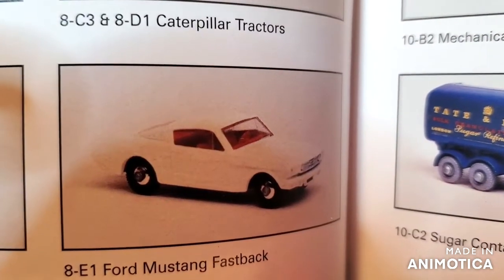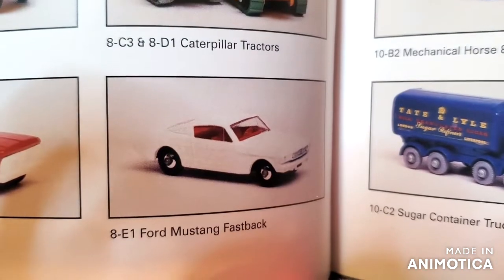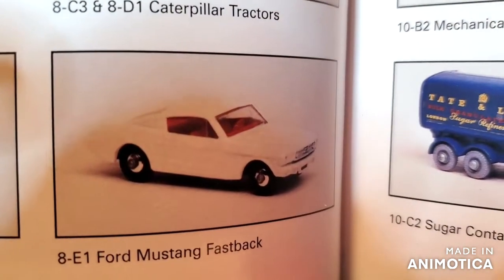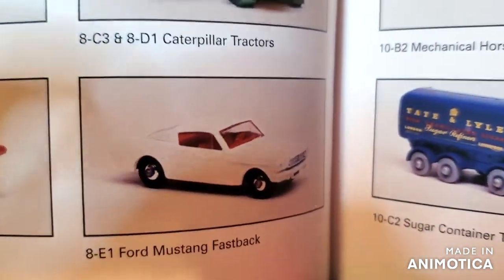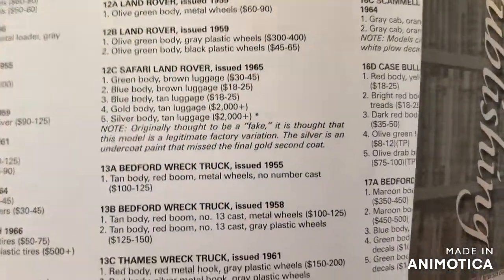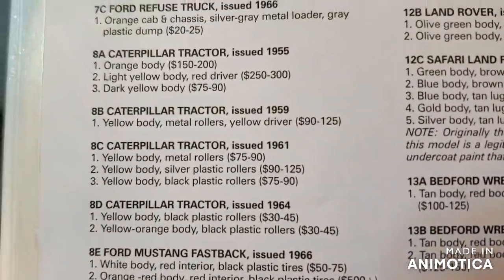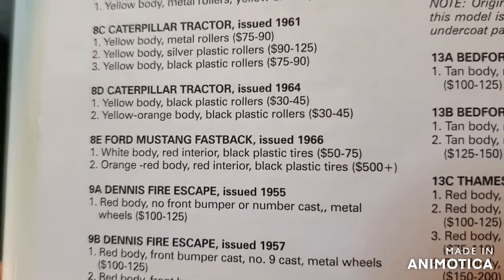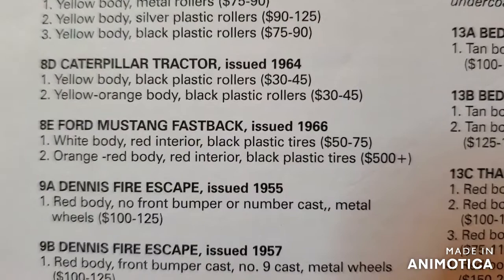I got the big book out and it looks like I've got the white version anyway — very cool colors. Let's see if there's any variations. I say no, but I've already cheated and looked. So there it is: the 8E Ford Mustang Fastback, 1966.